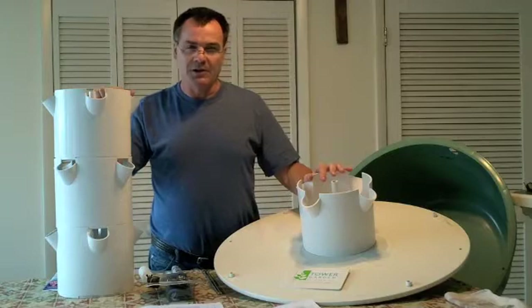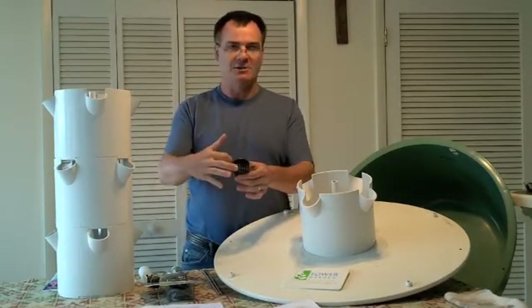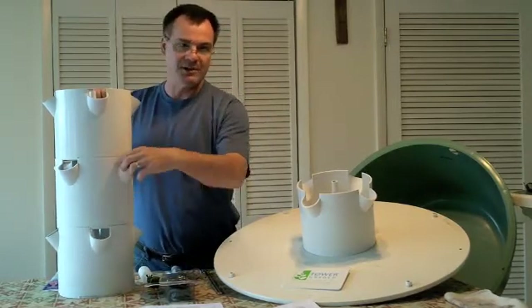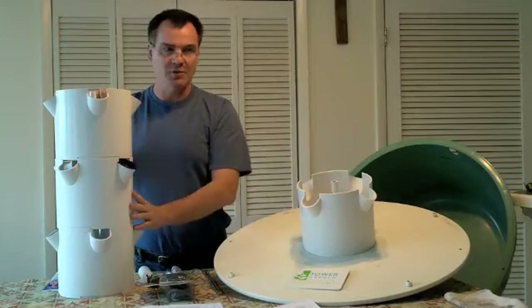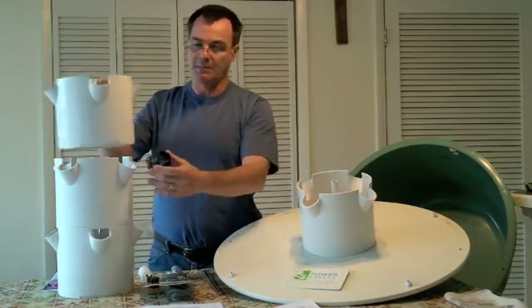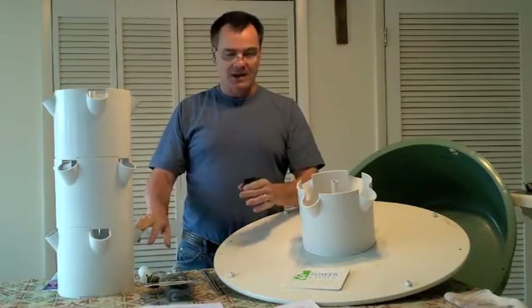One thing we found with the unit is that it can be hard to trim your roots. Here are the net pots that come with it — they're very small and have one edge completely cut off so they fit in the slot. To insert one you have to squeeze it and push it in and it pops in place. If you have a plant in there, it's almost impossible to get out — you have to take your baskets apart to pull the net pot out to get to your roots or change a plant. The VGS system, by comparison, makes it very easy to pop plants in and out and trim roots.